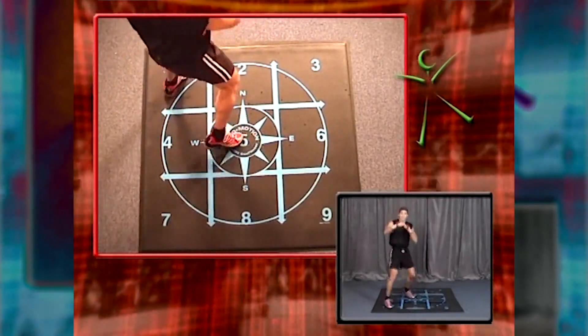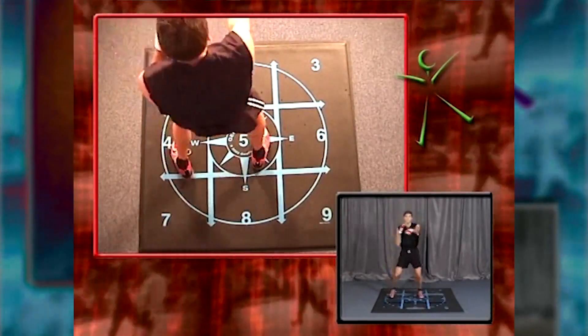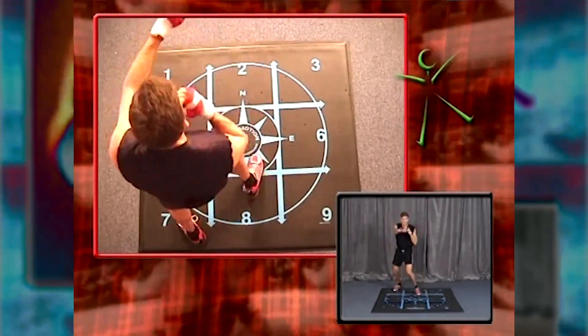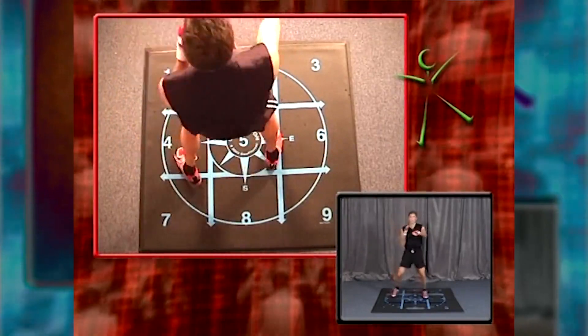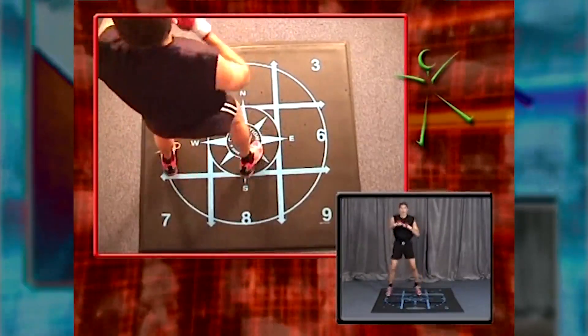Back to side rock. Four more. Back rock. Hopefully you're working — I am. Back to side rock. Four more, then we bring it center. Four, three. Home.